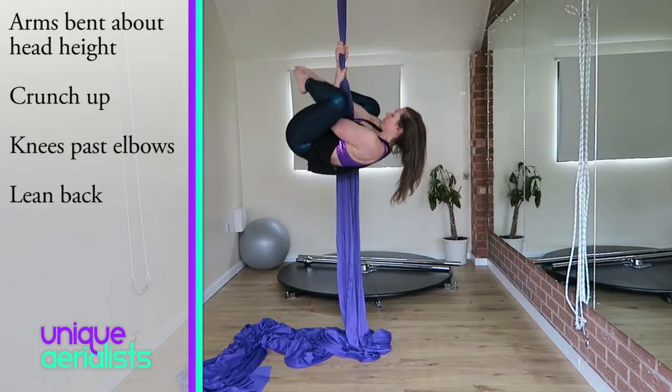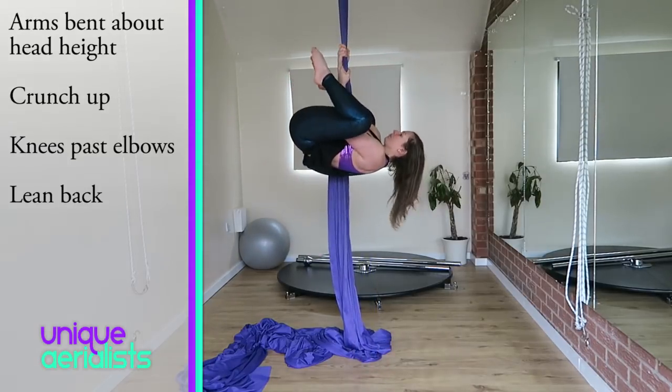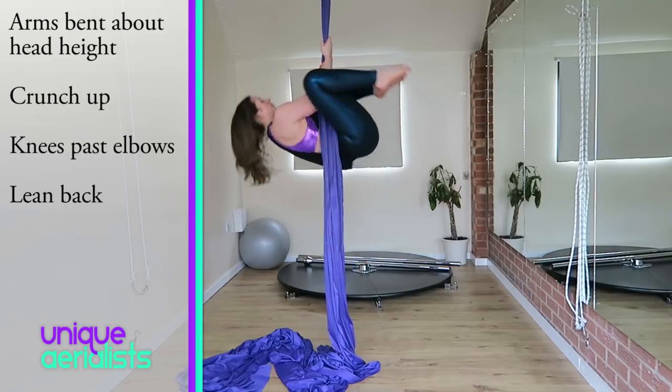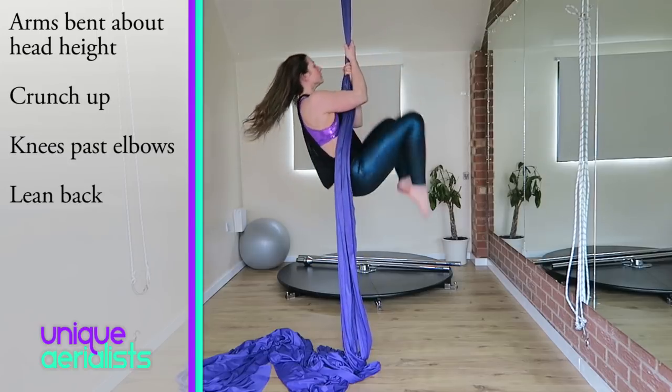Once you can bring your knees up quite high, you can then try bringing them up so they come past your elbows and lean back slightly as you do it. As you lean back, let your arms straighten and then pull back up as you go back over. This is the movement you'll need to do when you do a straddle.